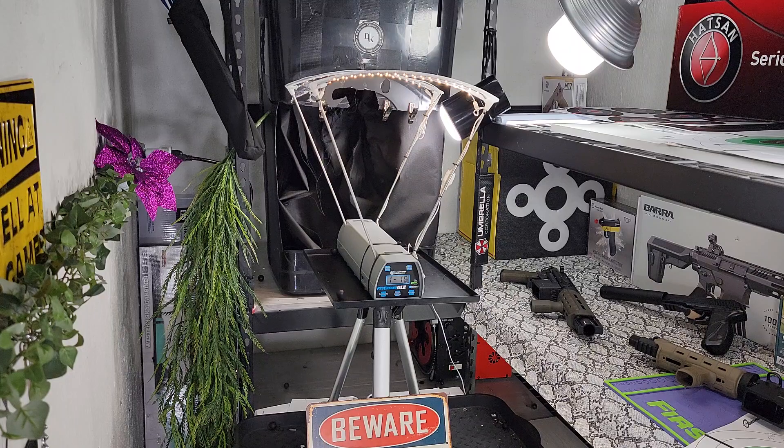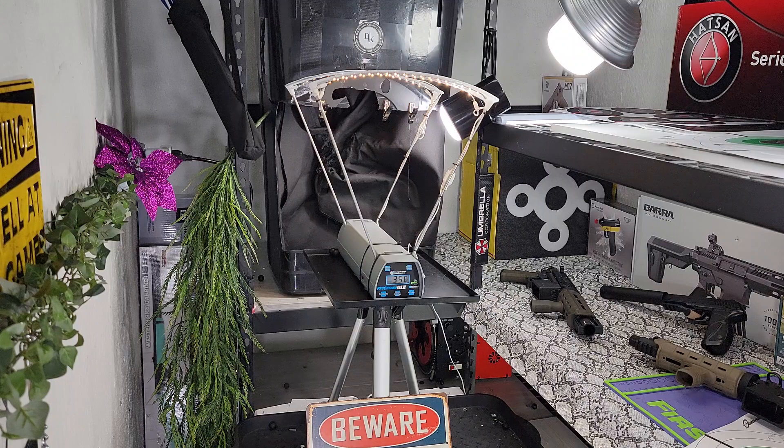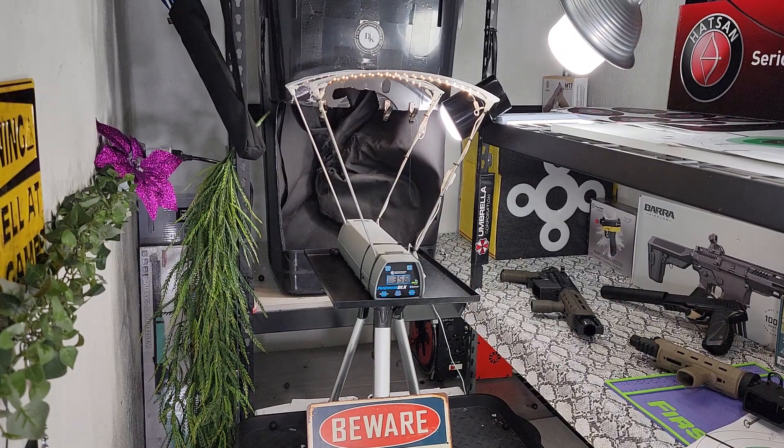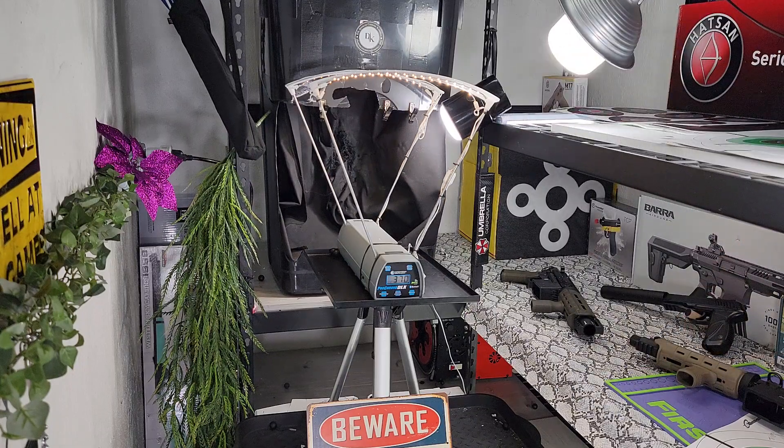Whoo, that sounded good! We're right there. Let me just fill up the tank and I think we'll be good. Let's see if we have to turn it anymore or if we're good — 368 is the number to get. Whoo haha, there you go! Button in the box, son and done — 370!